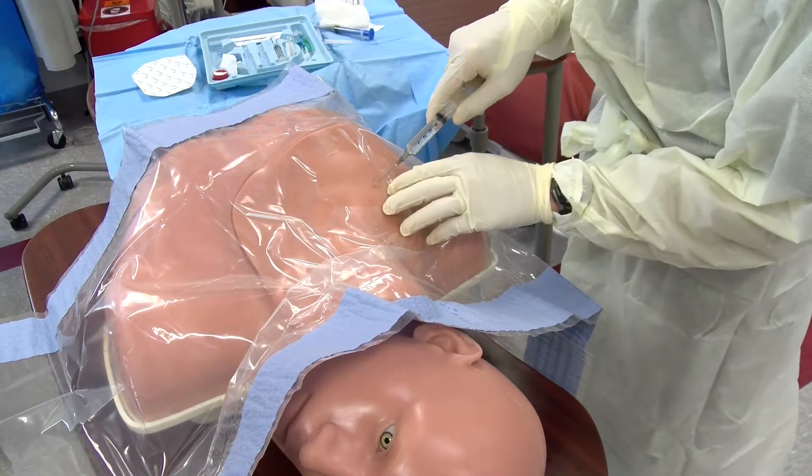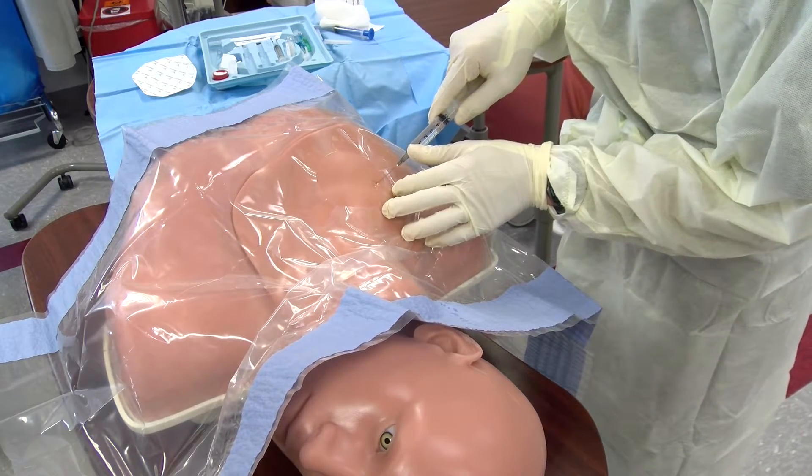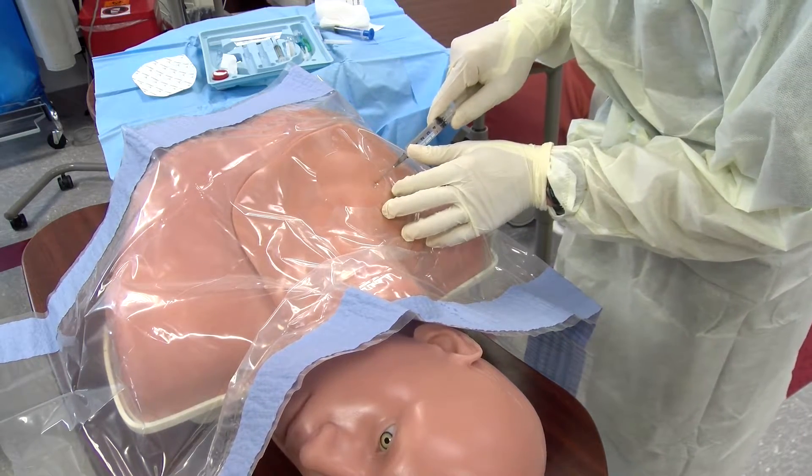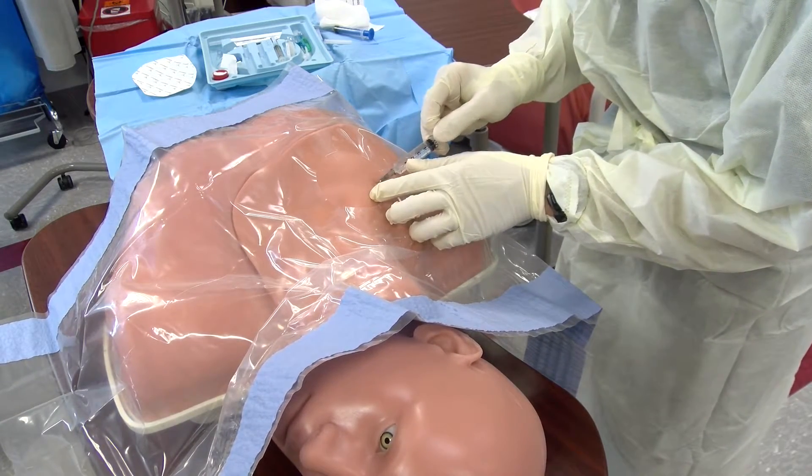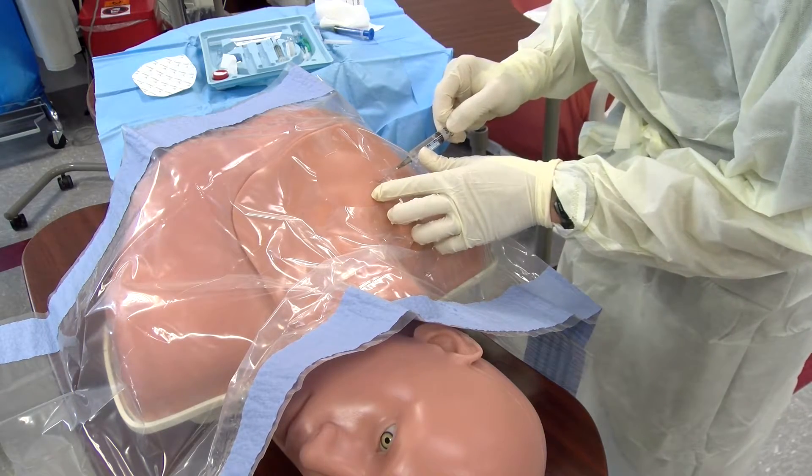Keep in mind you will have to go just underneath the clavicle, withdrawing as you advance to make sure that there's no intravascular placement. Then inject slowly as you return the needle to adequately anesthetize the entire track.